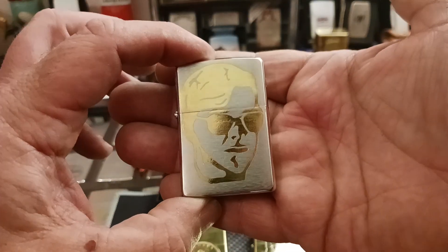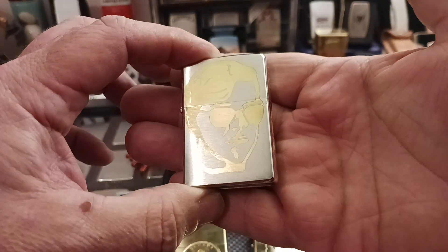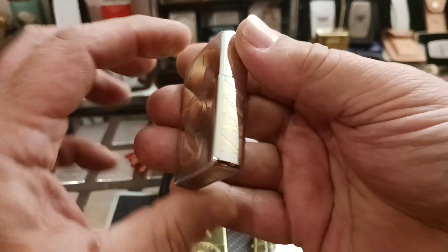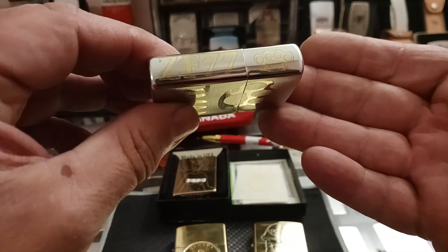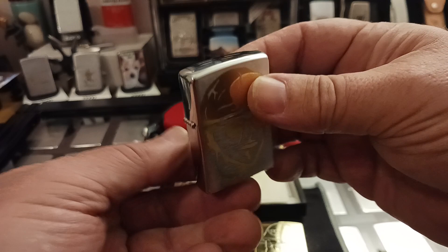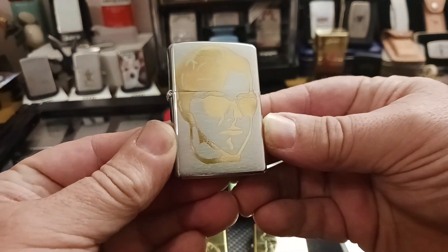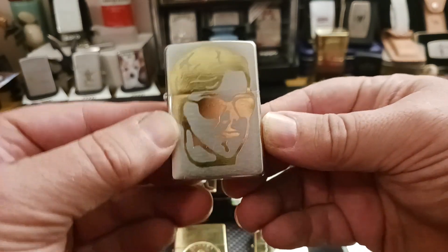And then the Comrade T-man Zippo itself — I'm sure you guys have heard about this one. ZF 77 with the brass knuckles, brass knuckles and T-man. I think that turned out really cool. It's a nice memorial piece for Comrade T-man. Very cool.